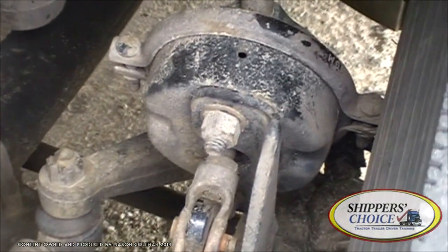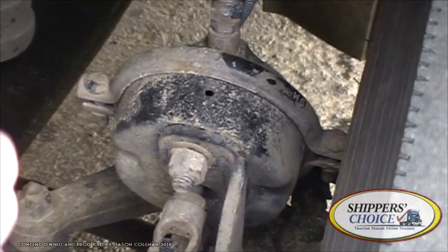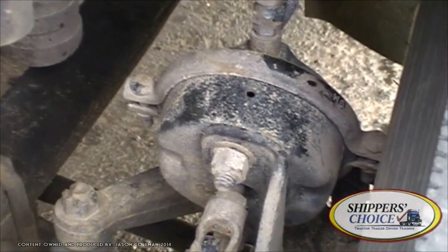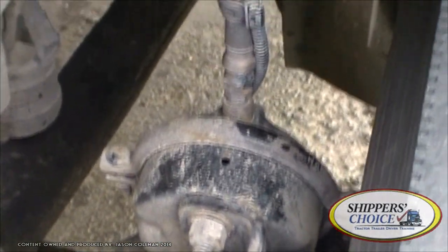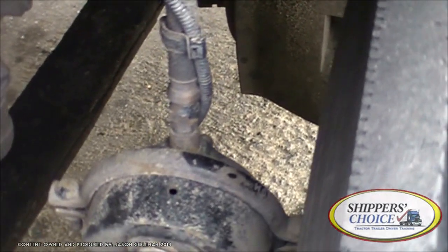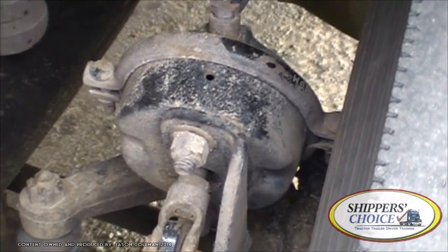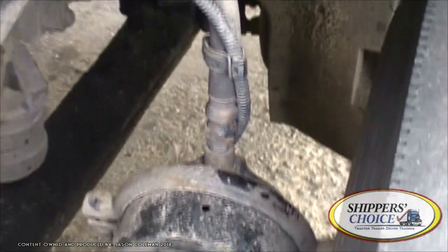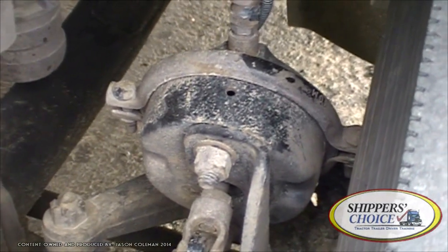If you know the parts, you can break down this pre-trip without memorizing a script. For example, the air brake chamber — you see it's metal, so it's not cracked, bent, or broken. You see bolts, so all bolts are present and tight. You see a hose made of rubber — not cracked, dry-rotted, or broken. Any time you're talking about a hose, you're going to have a fitting, and that fitting must be tight. Is it fluid or compressed air flowing through it? Through the air brake chamber it's compressed air, so I hear no leaks. That's how you break down the pre-trip without memorizing a paper.